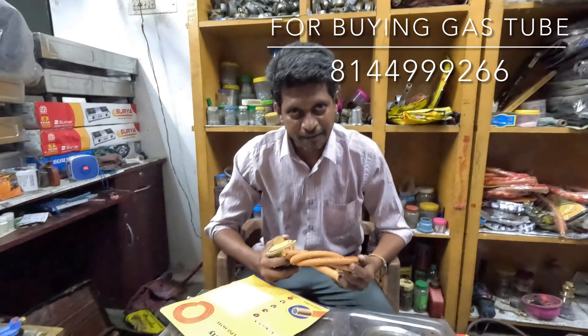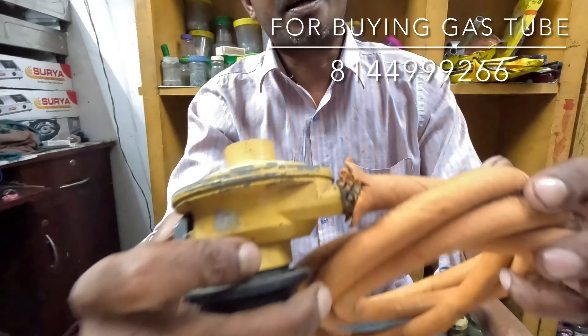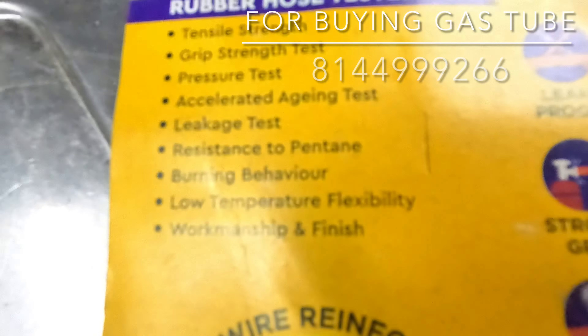This is the test of tensile strength, grip test, pressure test, accelerated aging test, leak test.